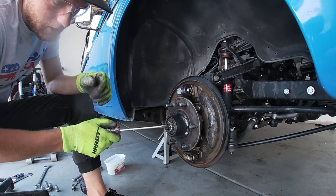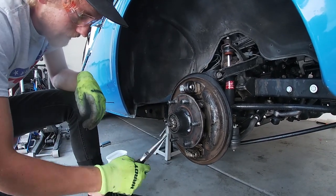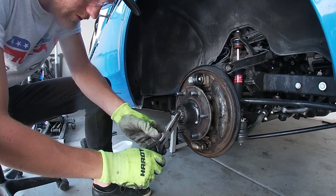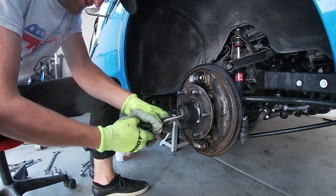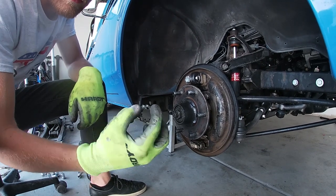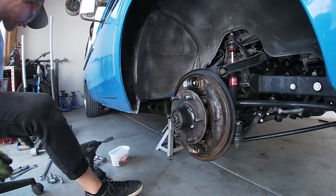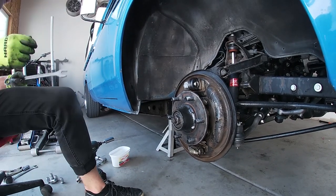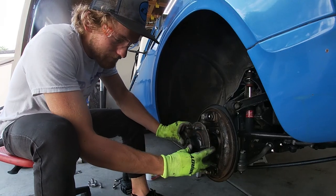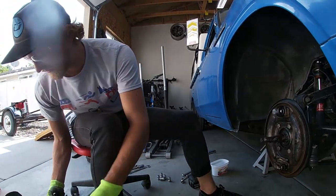Once that's off, come in and unbend the cotter pin and pull it right out. Slip off the little castle nut cap, then undo the spindle nut — it's a 26 millimeter. Go ahead and pull off your hub and set that aside.